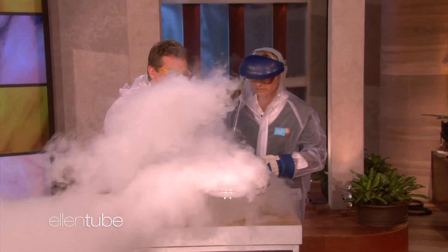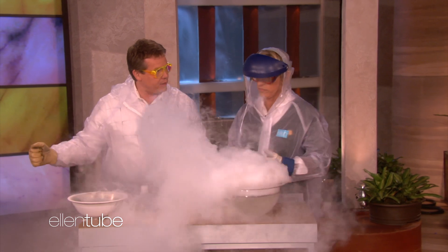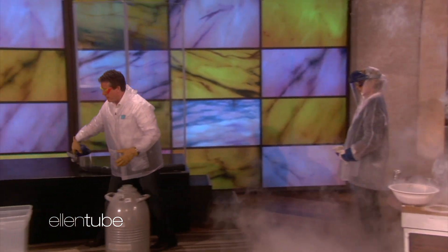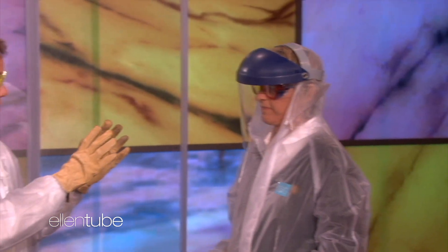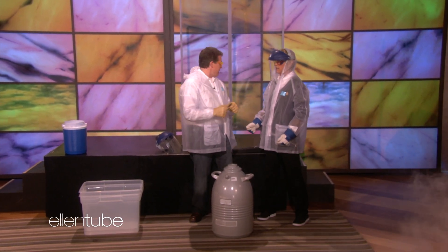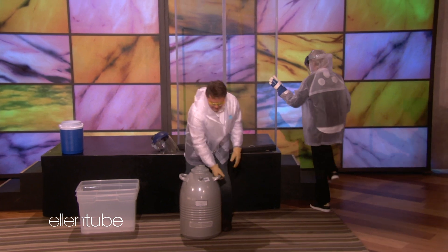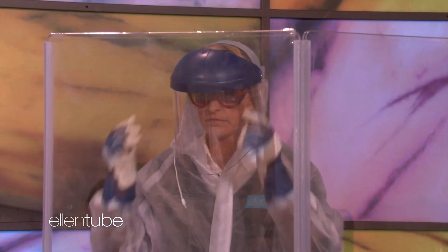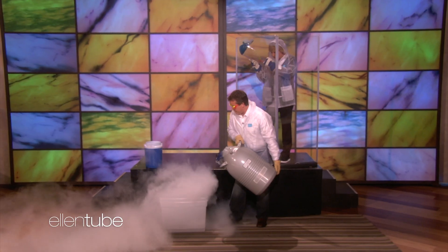So this is liquid nitrogen going into hot water, and we're creating this little cloud. I was just thinking if we did it over here with something bigger, that would be more fun. So come over with me. This is a bigger tub — it's going to hold about 20 liters. We need about 20 liters of liquid nitrogen. The directions call for about a liter and a half, but I was thinking this would be good.